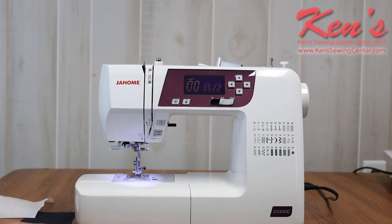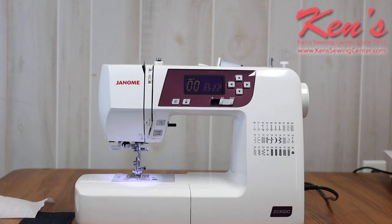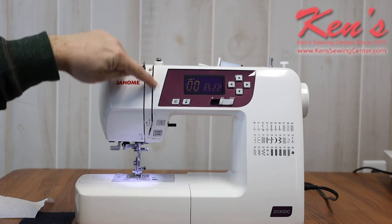The machine does come with an electronic foot control, but we do have a start/stop button here so I can use it instead of my foot control — either way you'd like to go. Some people really like that feature on a machine.